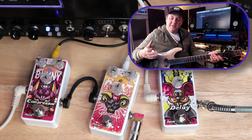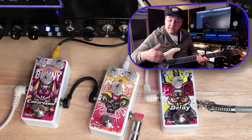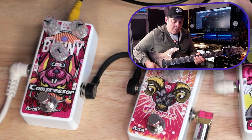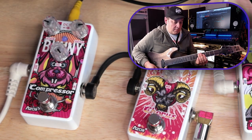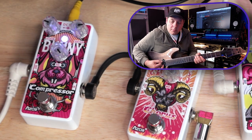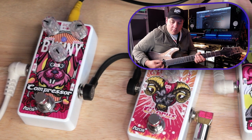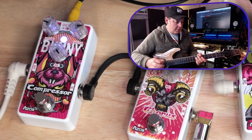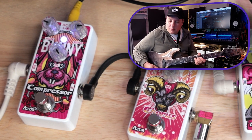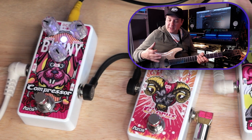With the compressor, since it's a subtle effect, I've tweaked it to achieve unity between the effected and unaffected signal. Let's take a listen to it and compare it to the dry signal. You can feel that sort of chewiness — really nice for funky playing, and it can also tighten things up for arpeggios and similar playing styles.